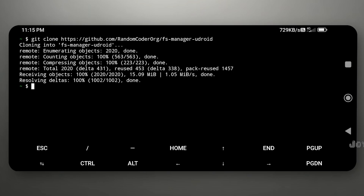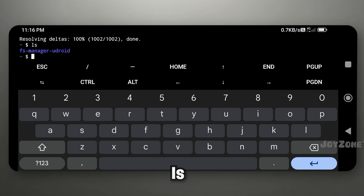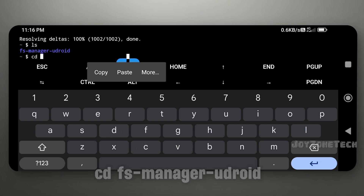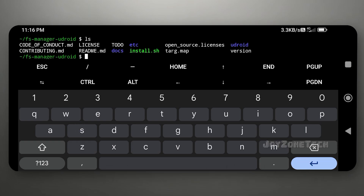After cloning this repository, check the downloaded directory using this command. Copy the directory name and go into that directory using this command. Check the directory again using this command.